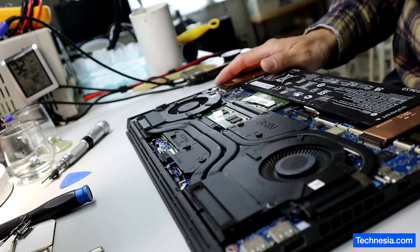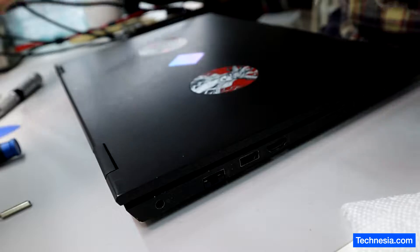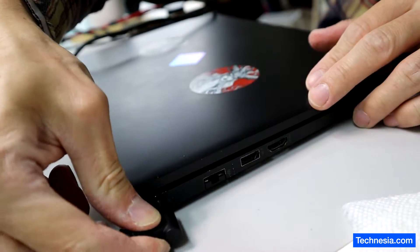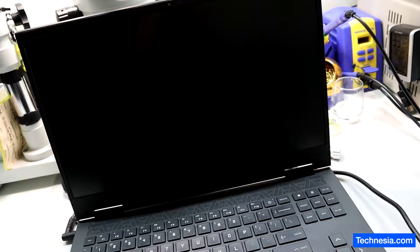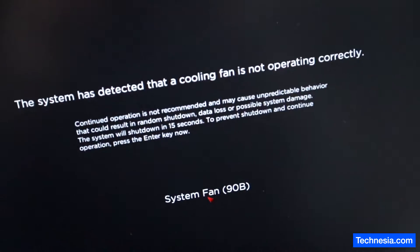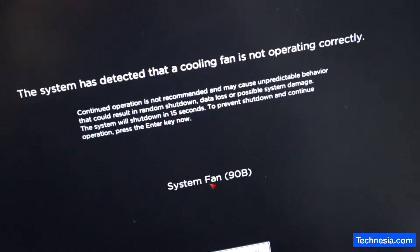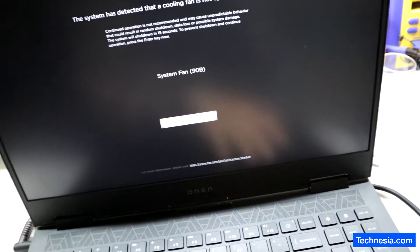Before I install the back cover, let's test the laptop and see if the problem is fixed. I'm going to use the power adapter to power on the laptop. The fan is still running at high speed, and I also hear some slight grinding noise. The problem is still there — system fan 90B error. Continue startup, press Enter.